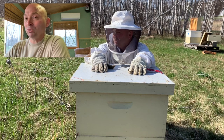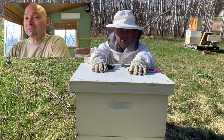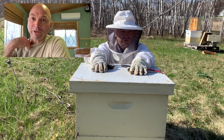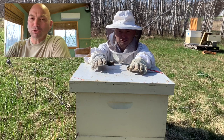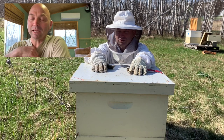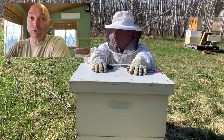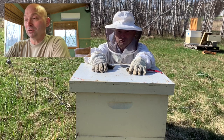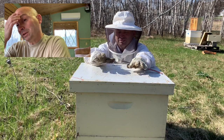...of my hive inspections - what went right, mostly what went wrong, and then how I'm going to plan my way forward. Like I've said in my previous videos, it was a devastating year. I went into the winter with about 12 hives and came out with two, and one of those is still really really weak.